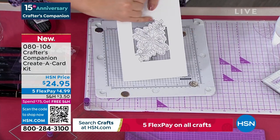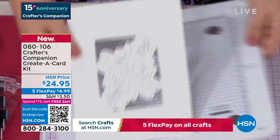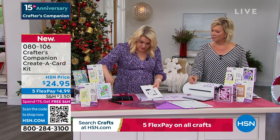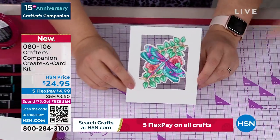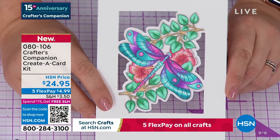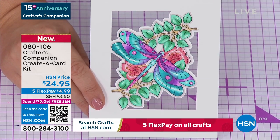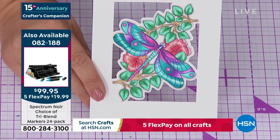If you had to cut this out, even with a little craft knife, that would take you ages. Now you're going to use your gorgeous tri-blends to do all the coloring in. I've got one here that I've colored in. Is it not just the most beautiful? This is what the tri-blend markers do for you — those tri-blend markers available in the 24 pack. You can see it's got a light, a medium, and a dark pen within each one, giving you that three-dimensional coloring. The leaves actually look like the light's bouncing off them.